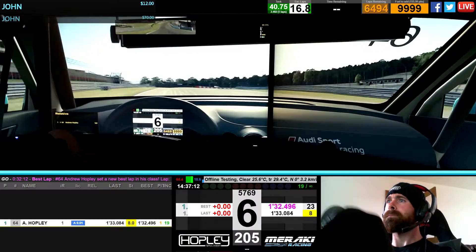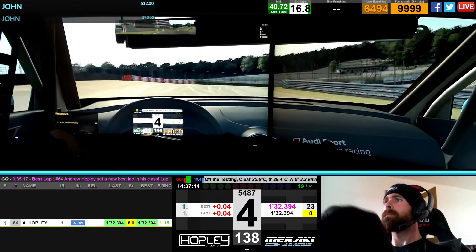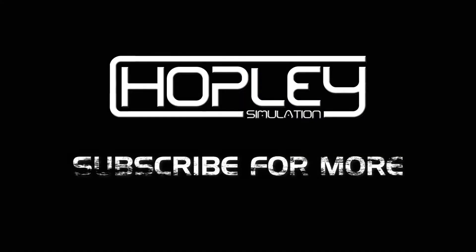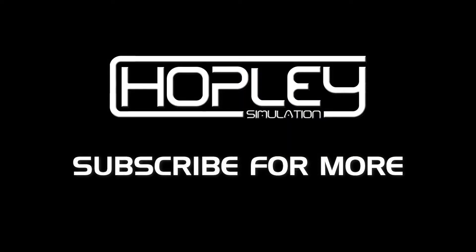Well, a little bit better than the previous lap, but yeah, with these temps we're not going to get much better. But thanks for watching, hope you've enjoyed that one, and I'll catch you next time.